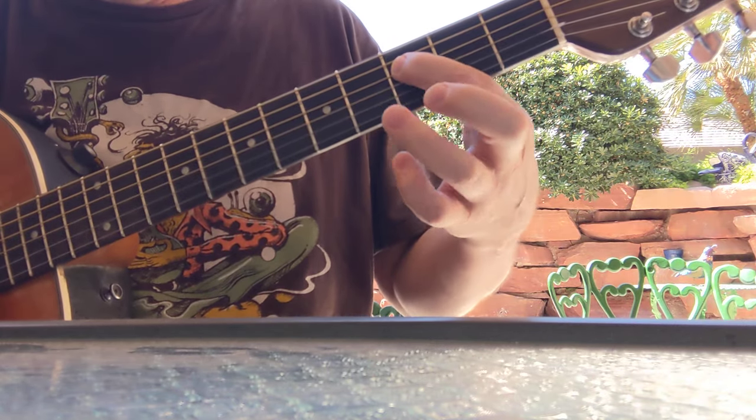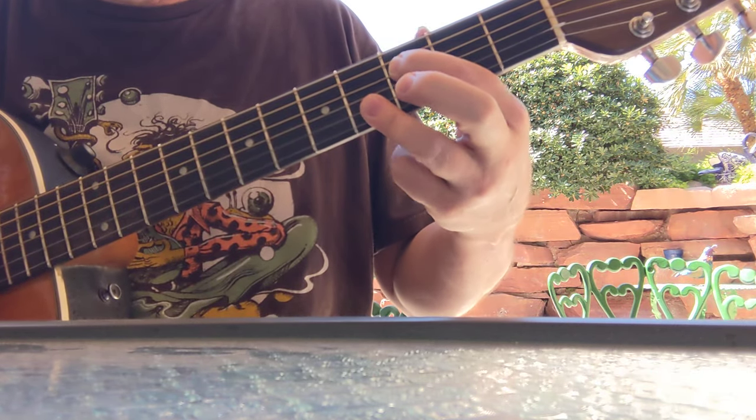And that's just going up one fret with that, so it ends up being three, and then muted G string, and then four forward and back.